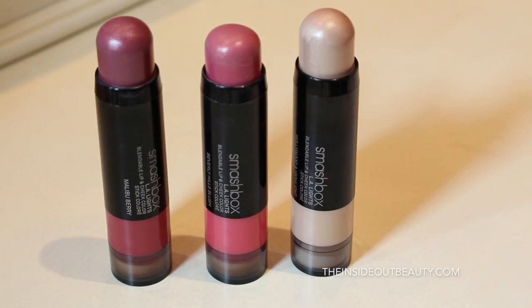Hey guys, it's Heidi, welcome back to Inside Out Beauty. In today's episode I'm going to be sharing my first impressions on three products from Smashbox from the LA Lights line. I'm gonna do swatches, try them on in camera for the very first time, and then you're free to follow me around my life while I put these to the test throughout my day. If you're interested in my personal opinion, stick around.